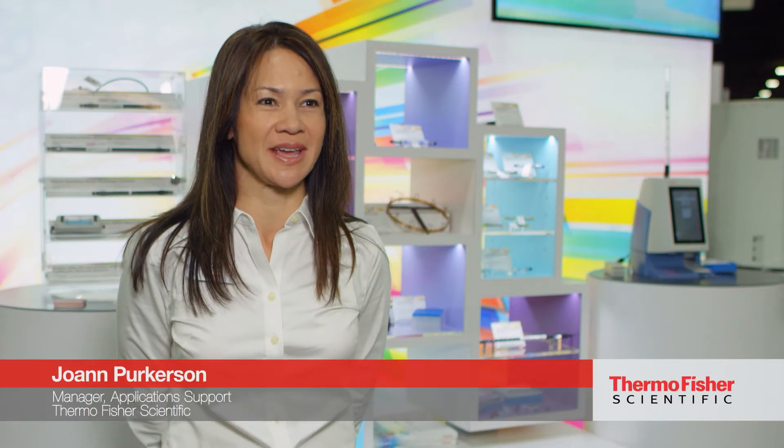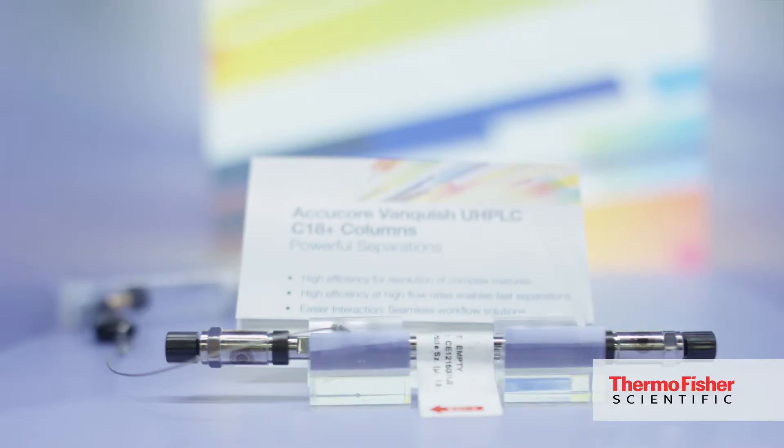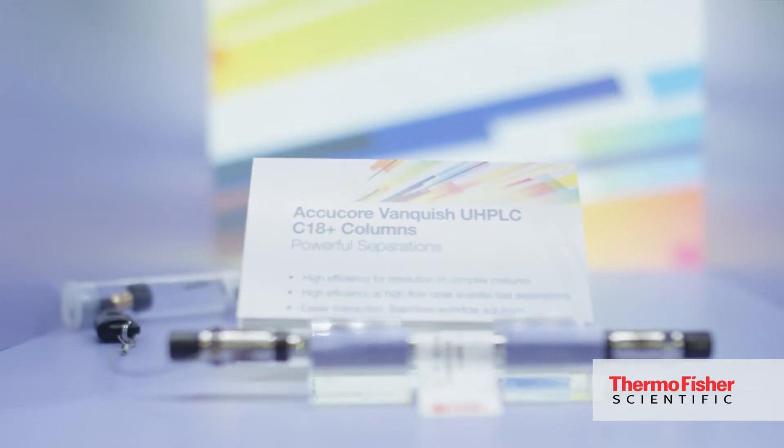We're talking about columns and consumables today — specifically the Validated for Vanquish columns and the AccuCore Vanquish columns. These columns are designed to go in the platform of the Vanquish UHPLC system.